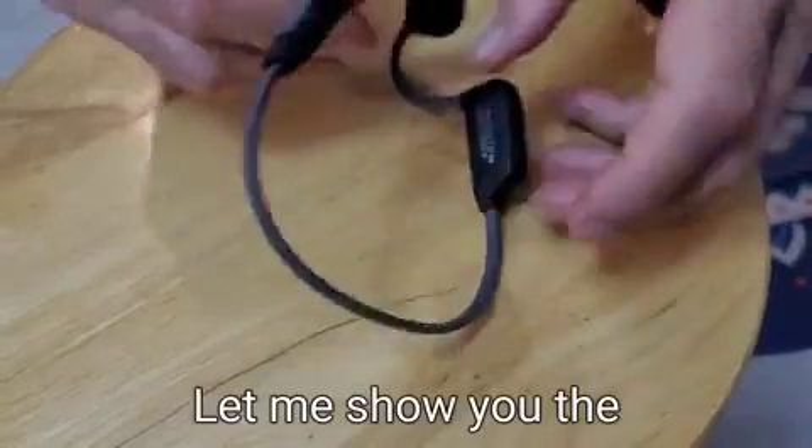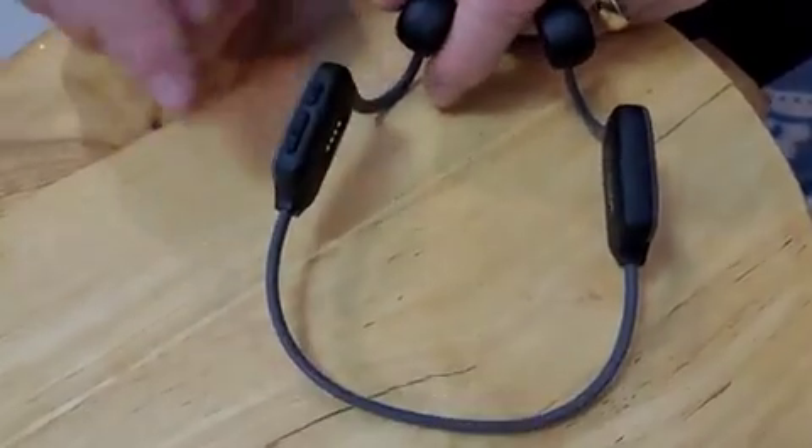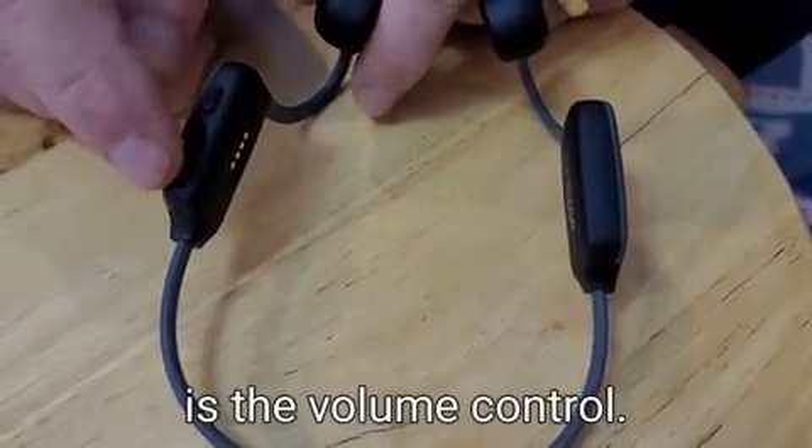Now let me show you the different buttons and functionality. This button is called multi-function and this is the volume control.